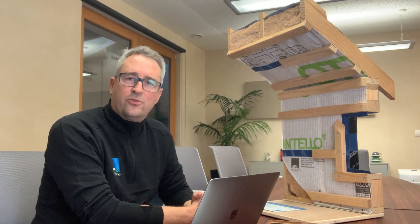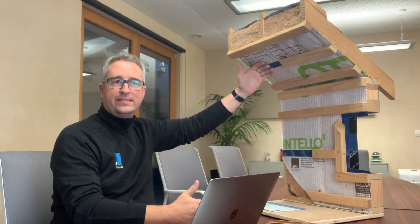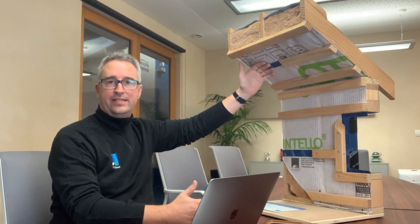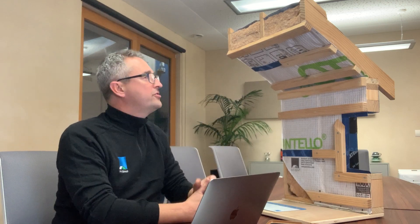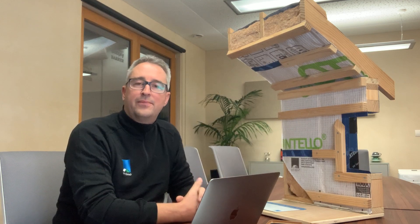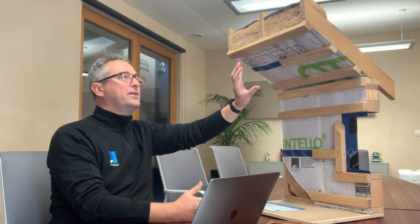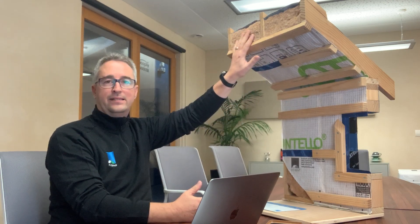Today we're going to talk about some of the solutions that Proclima can offer to the issues of moisture in the skillion roof that we discussed in the previous video. The Intello intelligent air barrier is installed on the inside of the insulation and it offers two main benefits. First, it improves the airtightness of the building, which reduces the amount of energy required to heat it. Second, it restricts the amount of moisture that can move from the inside of the building into the insulation layer.